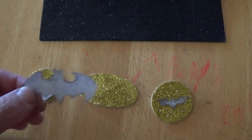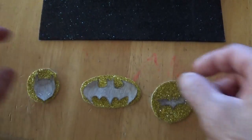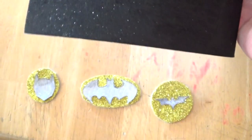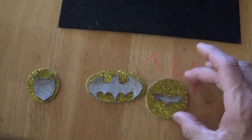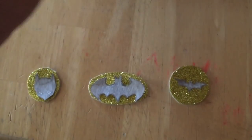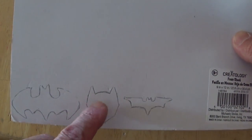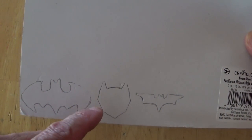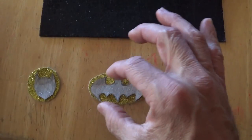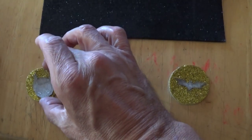I cut out the drawings and you can see right here what it's going to look like — but in black glittery sticky foam. The next step is to take these and trace them on the back of the sticky foam, then cut them out. The eyes I'm going to cut out in gold and stick on top, and once these are cut out I'll stick them to the gold sticky pieces to get a 3D sticker.